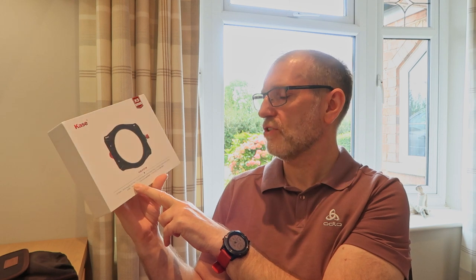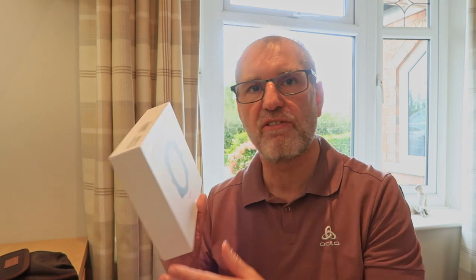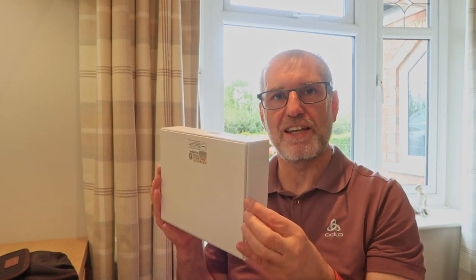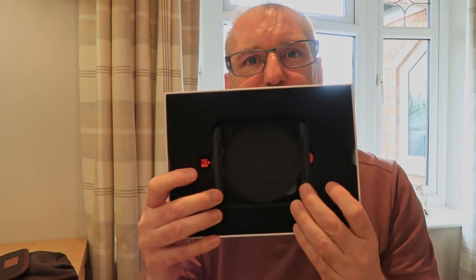Inside the box you get the new K9 holder, which is slightly bigger than the old holder. You get a bigger 90mm magnetic CPL circular polarizer. You also get two magnetic geared adapter rings — a 67 to 82mm and a 72 to 82mm step-up ring — for two different lenses. You also get some additional fins so that if you want to use more than two filters, you can add those on as well.